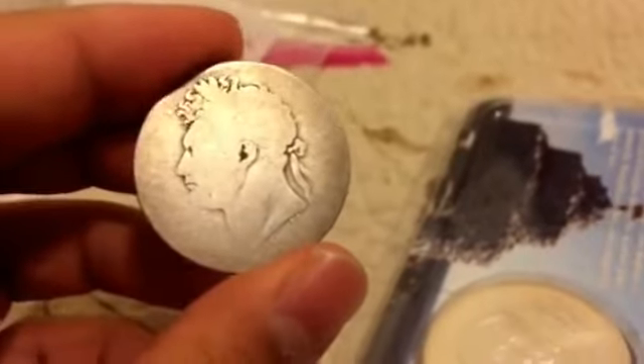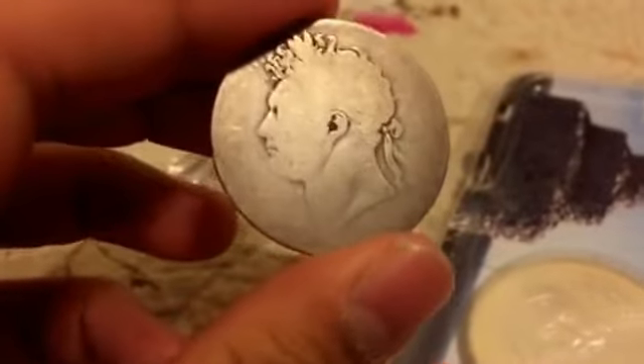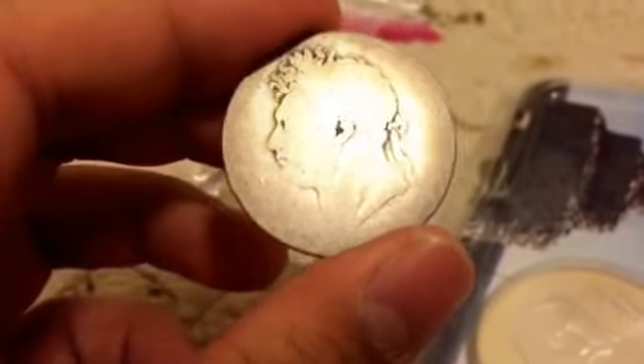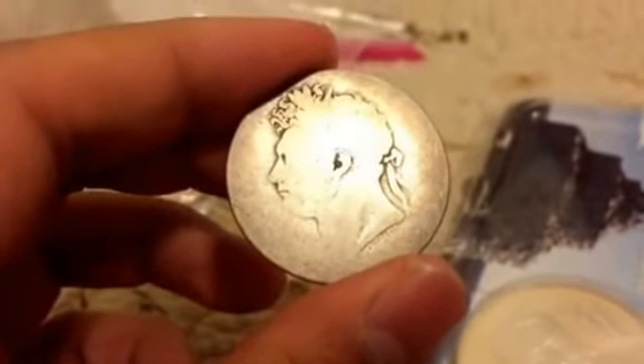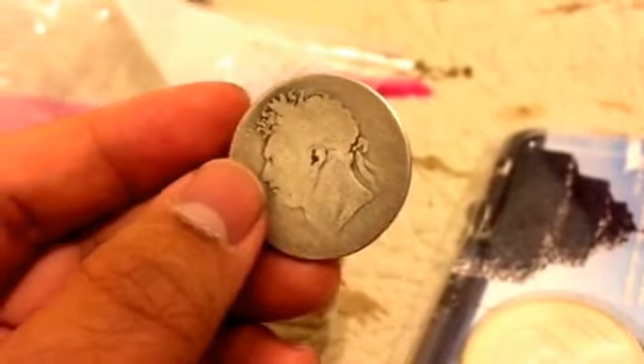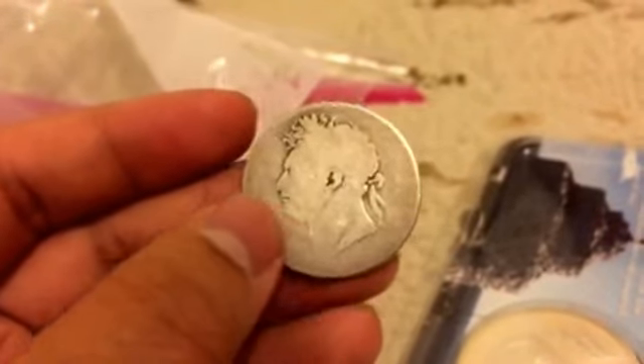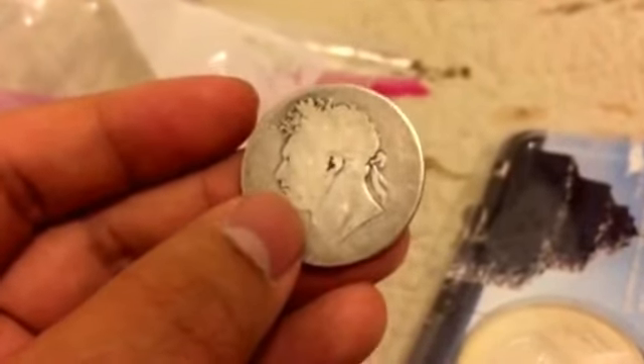Unfortunately I'm going to send this off to a friend, so I'm not keeping it — actually a lot of the stuff I picked up this month I'm not planning on keeping. But here's another cool coin: a British silver half crown produced during the reign of King George the Fourth of Great Britain, and like most British coins this old, it's 925 sterling silver.